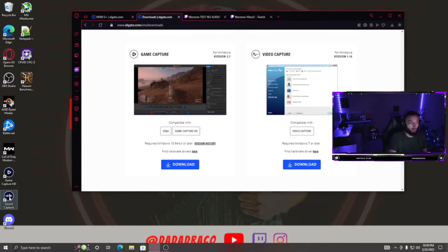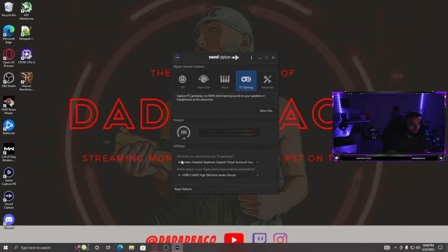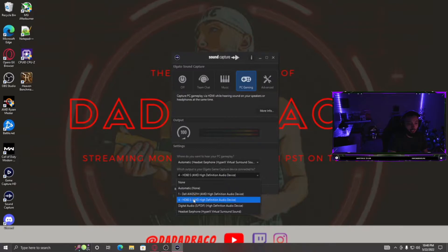Once you have Sound Capture downloaded, open it up. It's going to ask where you want to hear your PC gameplay — go ahead and click PC Gaming and set it to your headset. Then it asks which output your Elgato game capture device is connected to — select HD60 S, or the Plus, whichever one you have. That's all you need to do in this software and you can exit out.